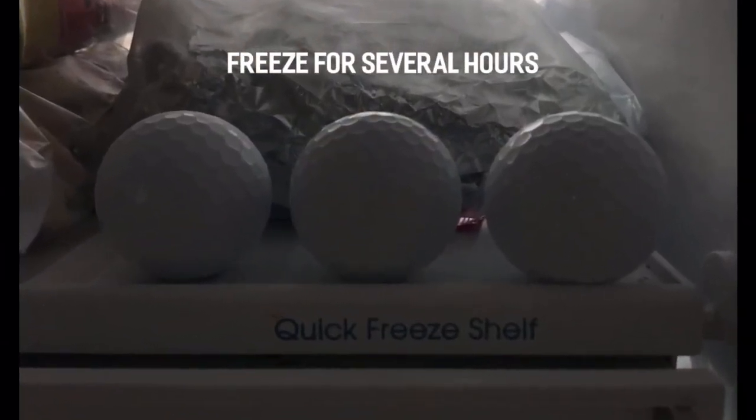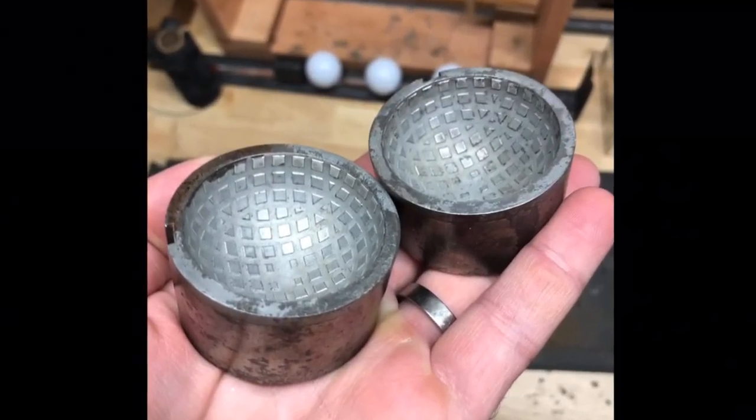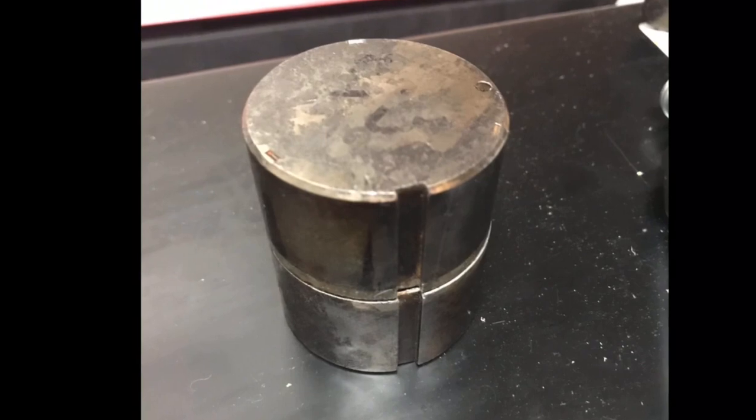Then I'm going to pop these in the freezer and leave them in there for up to a day. The goal here is to shrink the ball enough so that it fits into the antique mold without any gap between the two pieces. When this works right, you've got both pieces neatly sealed to each other.